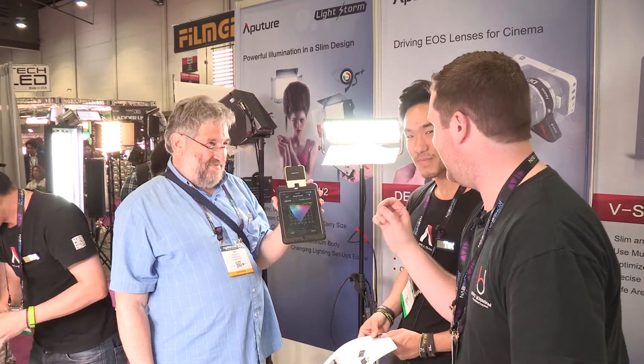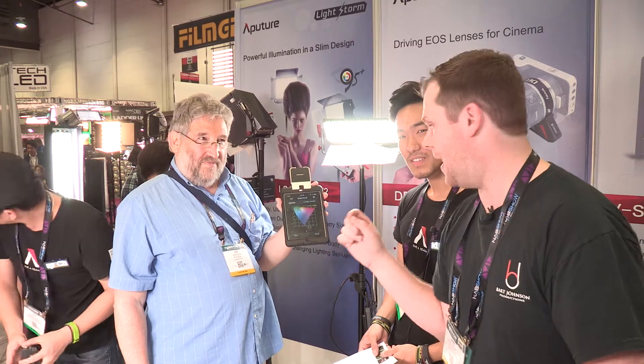Hey guys, it's Bart Johnson here. I am at NAB 2015. I'm here with Ted at Aputure, and we had a friend here who decided to come by. He has a colorimeter and a spectrometer, and is testing the lights that Aputure has here.